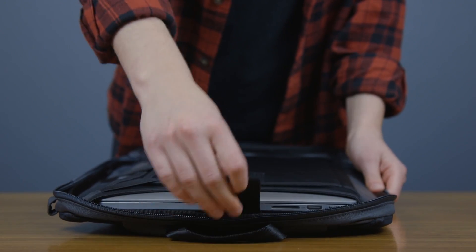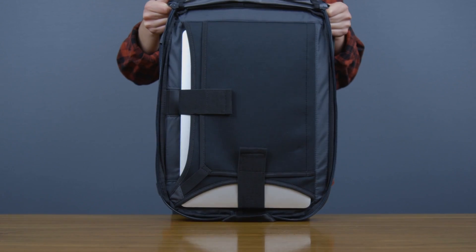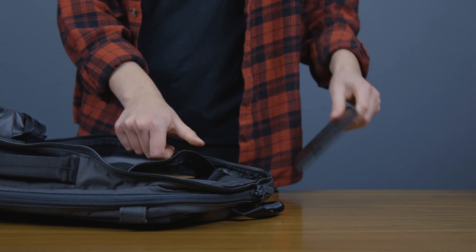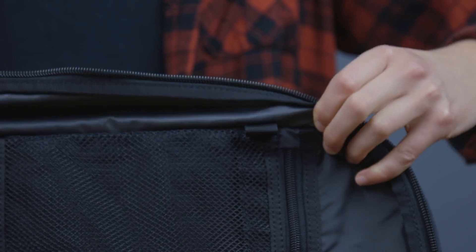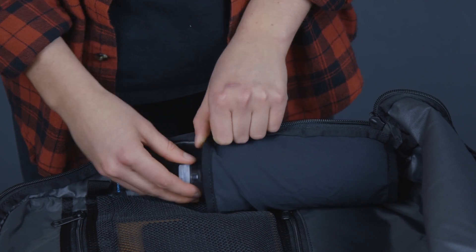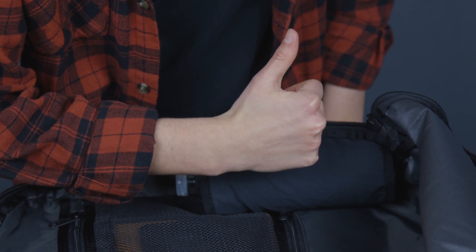It's adjustable for a secure fit, and because it's suspended away from the sides, your laptop's protected no matter how you drop the bag. Inside the main compartment, you have two built-in storage pockets, loops for the Manal shirt protector accessory, and a secret stretch fabric bottle holder to keep your liquids locked in while you're on the move.